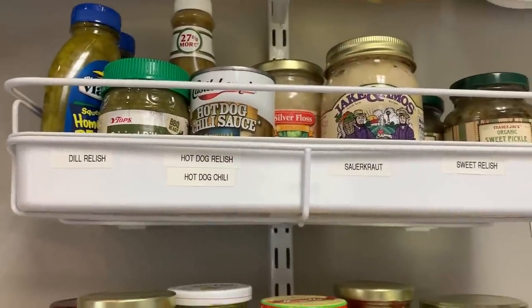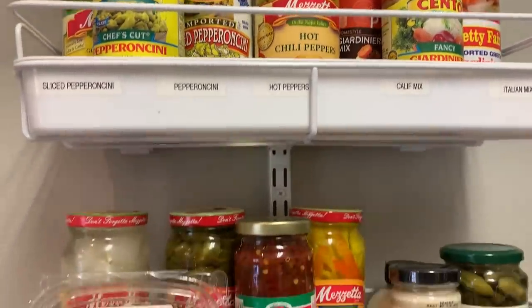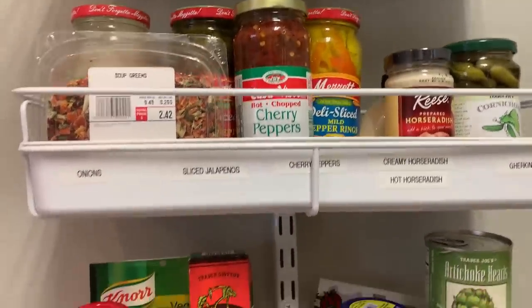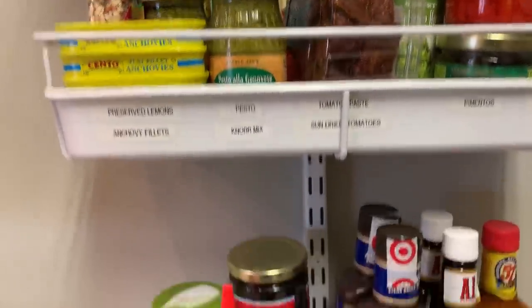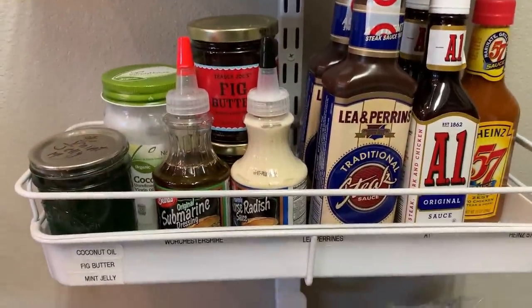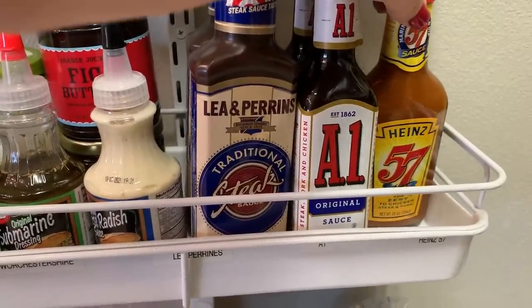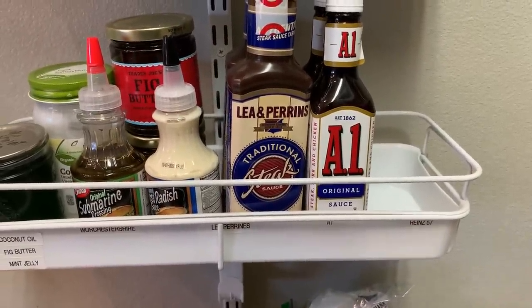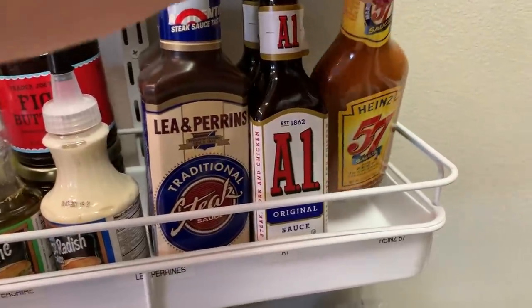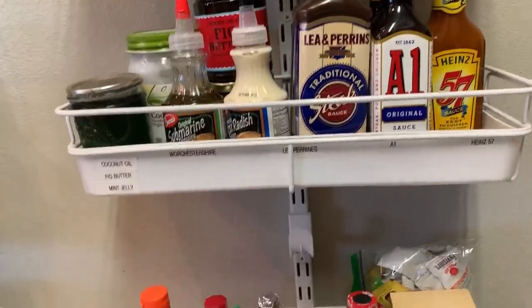And then over here I have some more of these shelves. Here's some mint jelly that I canned. Here's an example — I usually have two of the Heinz 57. When I use that one it's going to make a big hole in the pantry, so you can kind of see where it makes building a stock-up list real easy because I have everything labeled.